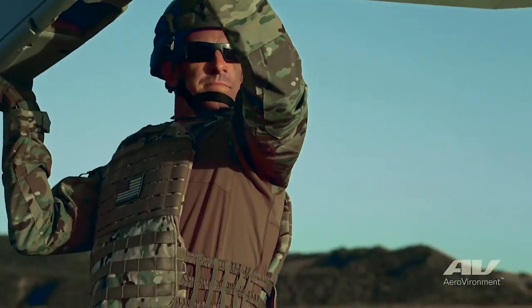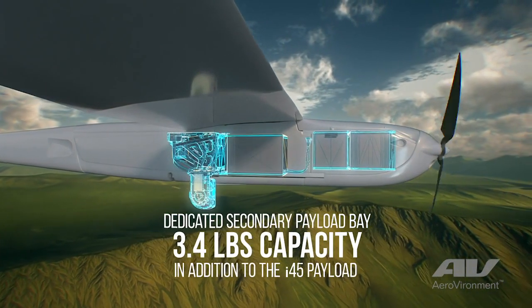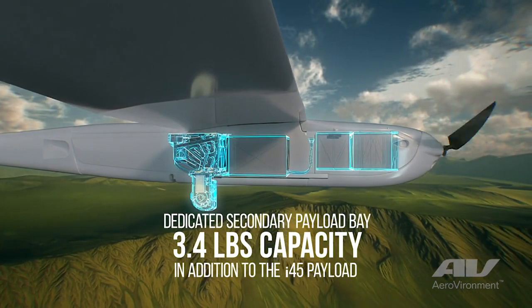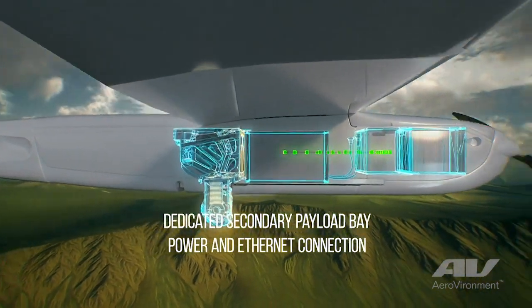The secondary payload bay really provides the perfect integration for third-party payloads. We can carry five and a half pounds. It has a dedicated power supply which provides 18 to 24 volts up to 5 amps for full flight duration. In addition, we have an Ethernet connection for communications. That allows integration of multiple different third-party payloads, everything from electronic warfare, communications relay, and many others.